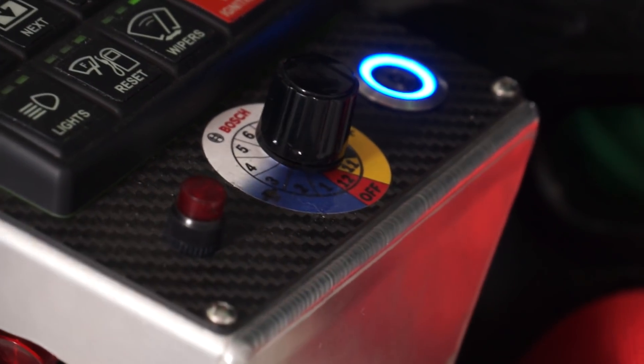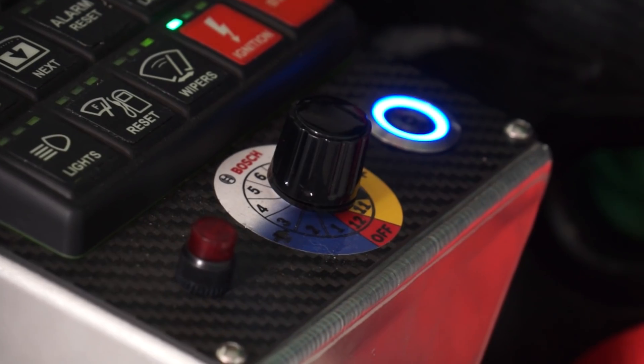Factory ABS is designed to prevent a crash — it's not going to lock your wheels. It's designed for that one-off application to get you out of trouble. Motorsport ABS, the way it's programmed with the yaw sensors and everything, it knows what you're doing. It knows that you're driving aggressively.